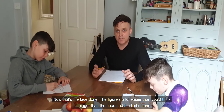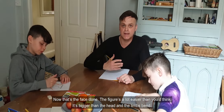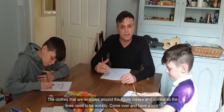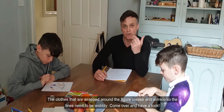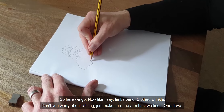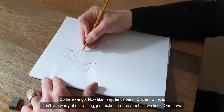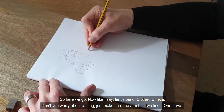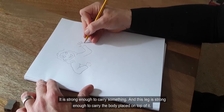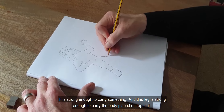That's the face done. The figure's a lot easier than you think — it's bigger than the head and the limbs bend. The clothes that are wrapped around the figure crease and wrinkle, so the lines need to be wobbly. Limbs bend, clothes wrinkle. Just make sure the arm has two lines — it is strong enough to carry something. And this leg is strong enough to carry the body that is placed on top of it.